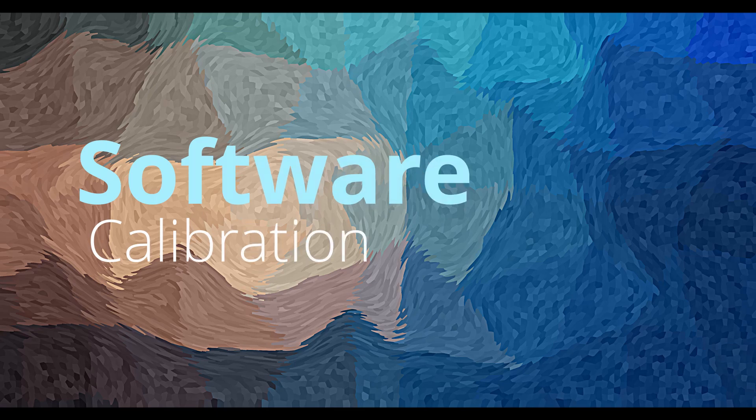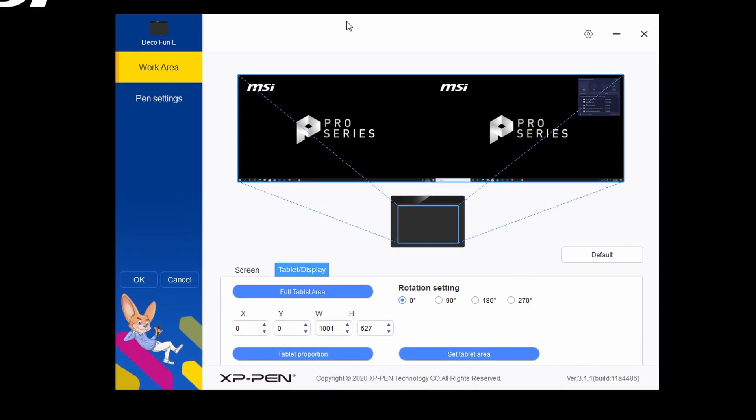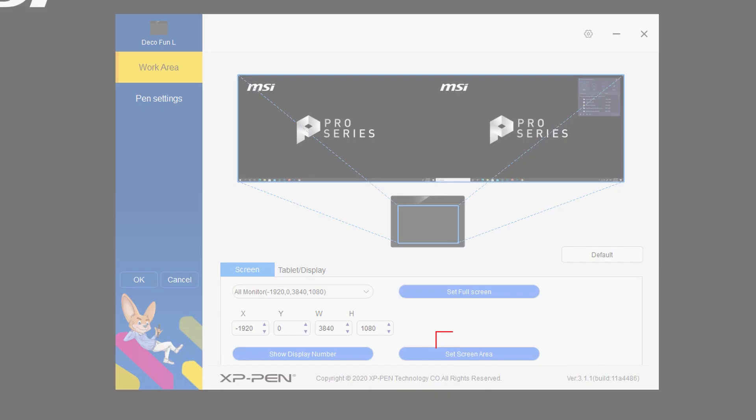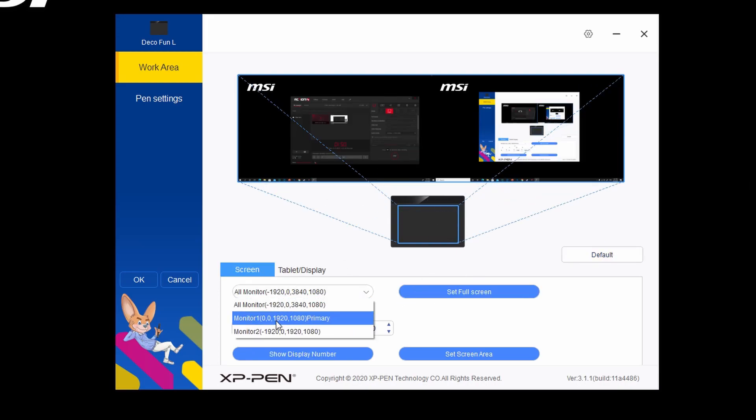Next: software calibration. Go to the search bar and type 'pen tablet,' then it will open the user interface. You can see it right here. Now it is mapped to both of my screens, and I can choose which screen to map to. I can then choose the monitor I wish to map to. You can also select a specific area on a screen to map to, which is cool. So I will choose Monitor 1.